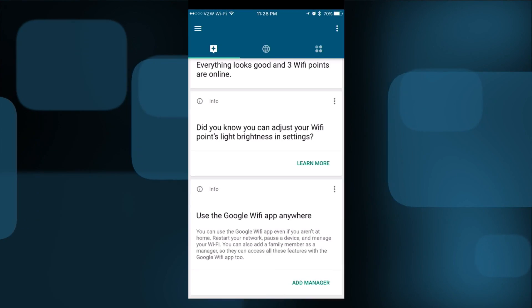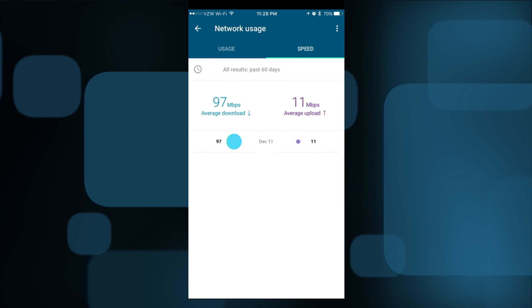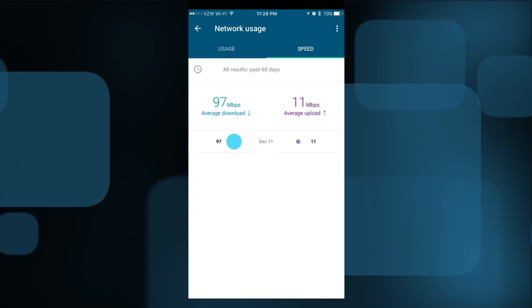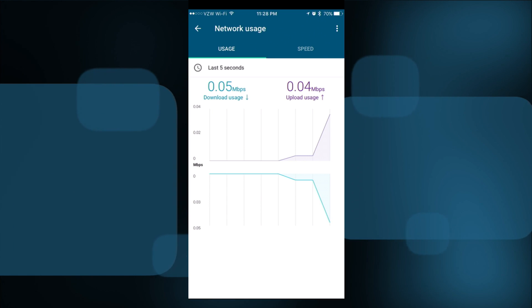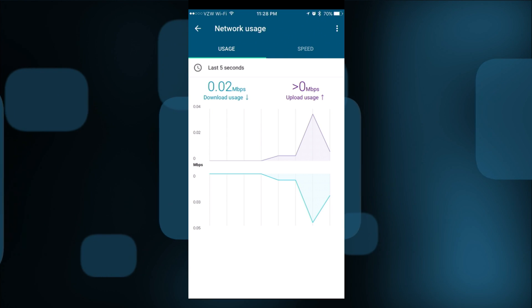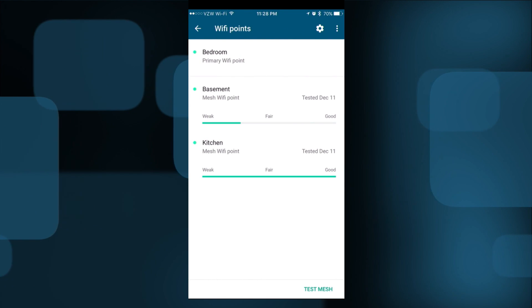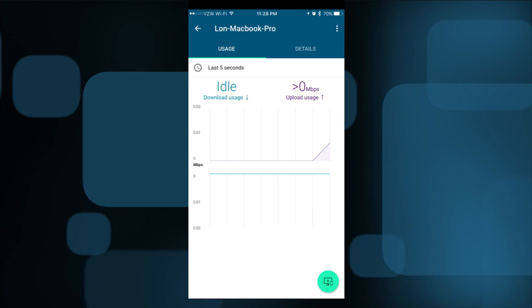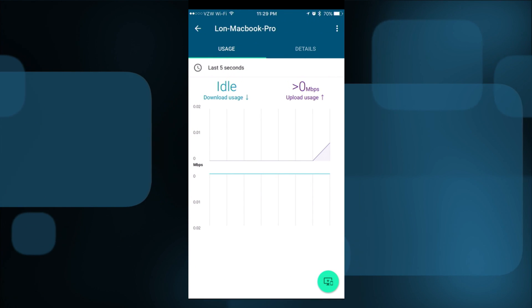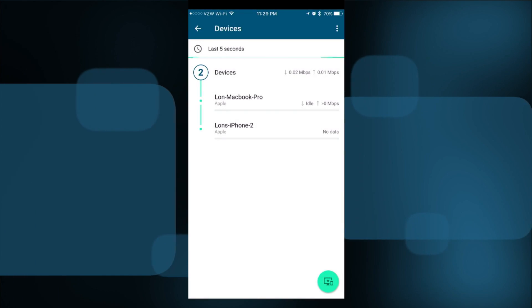In the network status section, you can check your internet connection and see current speeds. You can run speed tests and it keeps a log of all the tests you've run. You also get a real-time overview of current network usage, so if you're experiencing slowdowns you can check whether it's an internal network issue or a problem with your internet provider. You can also dig into individual devices — like my MacBook Pro — to see what it's doing on the network and check its IP address.